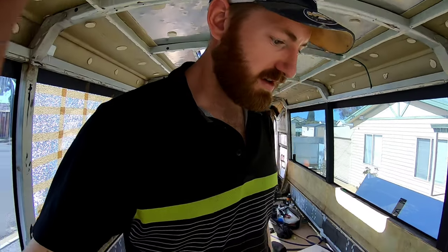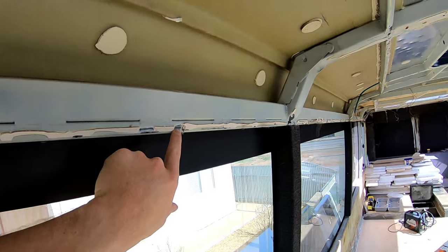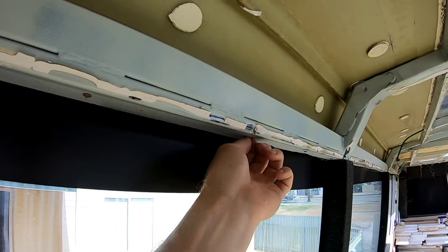So I'm just going to wait for those to dry, and then I might start grinding away at some of these pop rivets or pulling out some of these screws.